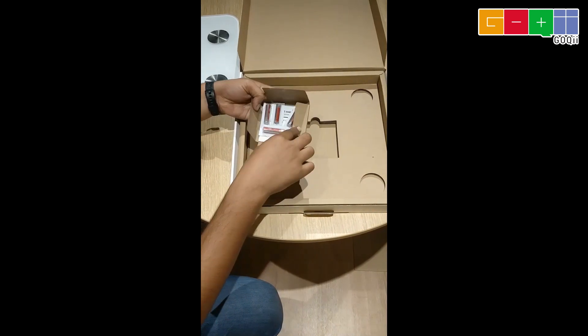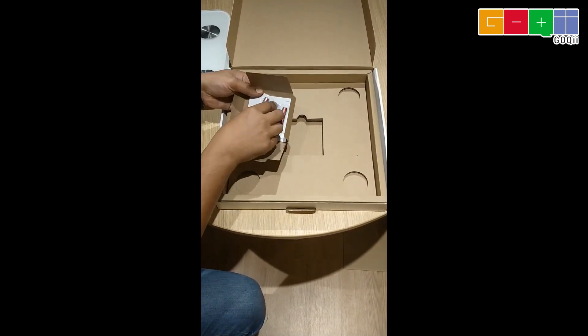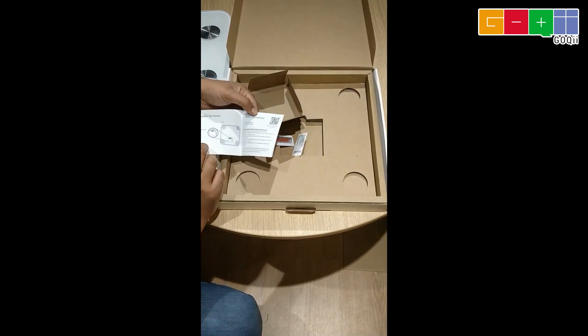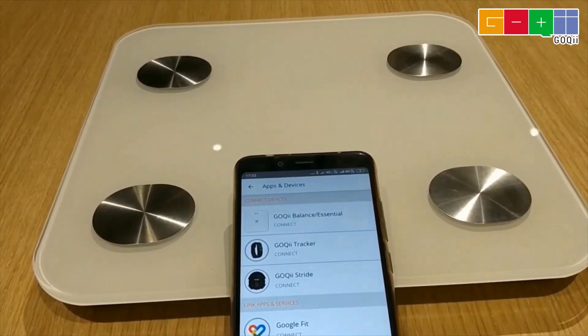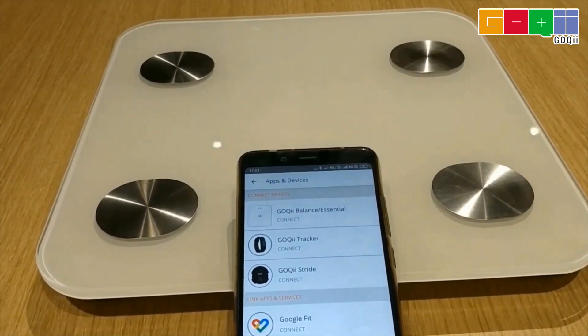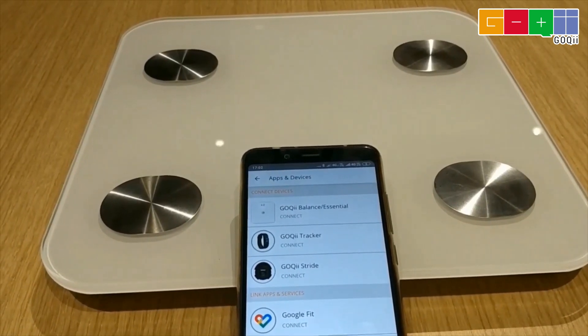This is battery operated. These are the four cells — triple A batteries. Now let's connect the Goki Essential with the Goki app. You need to download the Goki app. Once the app is downloaded, you need to complete the onboarding process and connect your weighing scale with the Goki app.